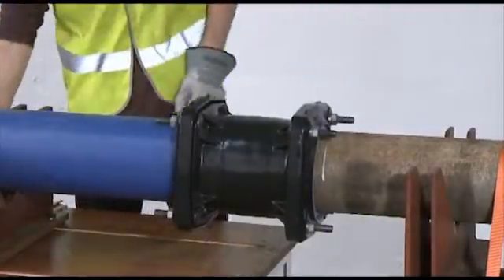During the accelerated ageing test, the product is assembled to a length of pipe. Within that pipe, we hold water under pressure and that water is heated to 80 degrees C, and that's then held for 1,000 hours.